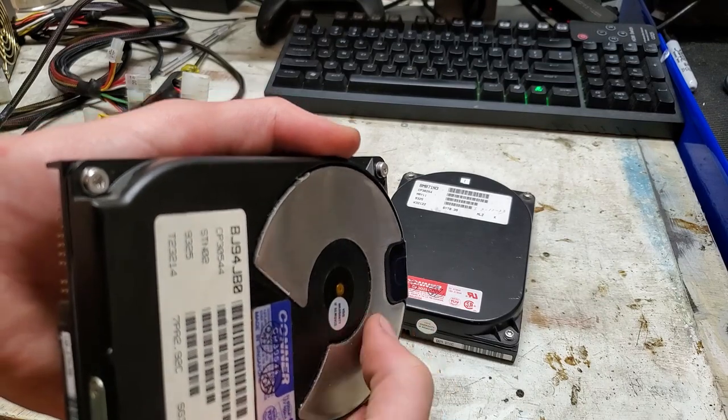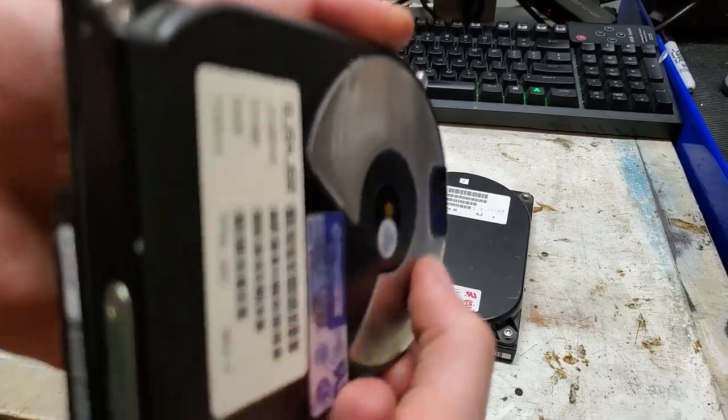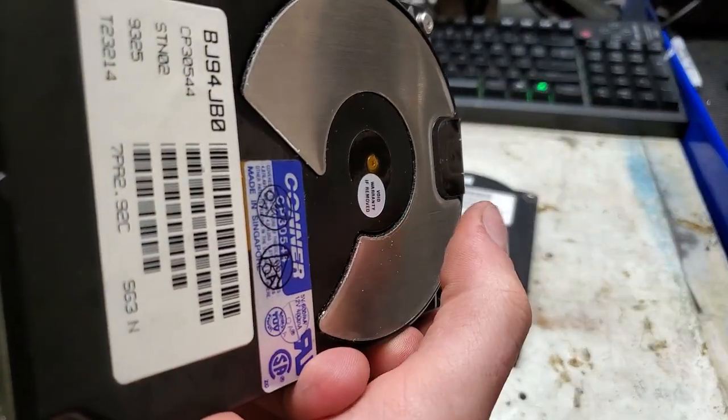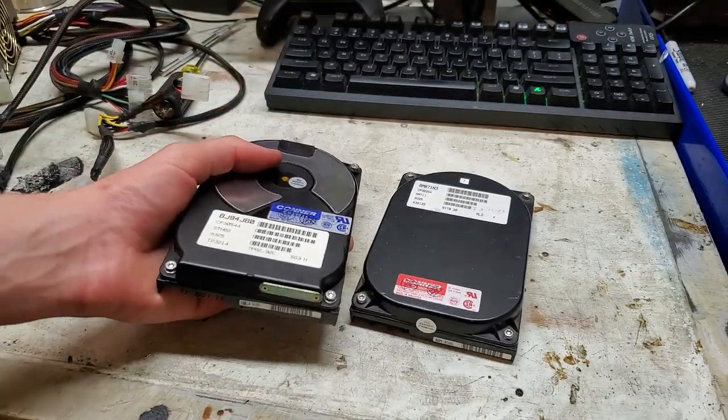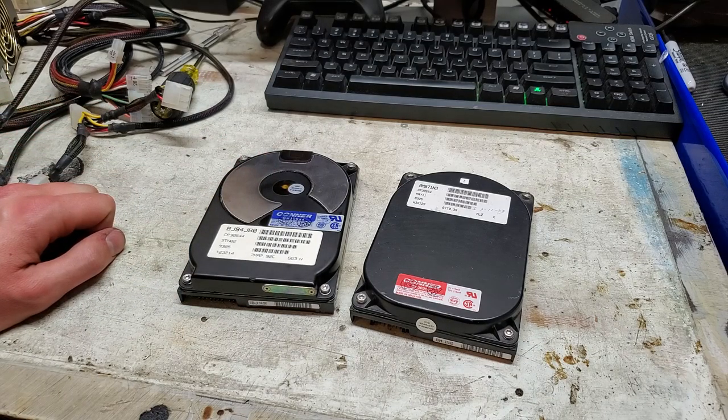And if I push right here, they kind of popped up. So I think this drive has been exposed to the atmosphere, which has led to its failure. So I'm just going to mess around with it and see if I can get something to happen with it.